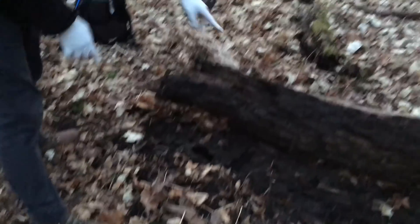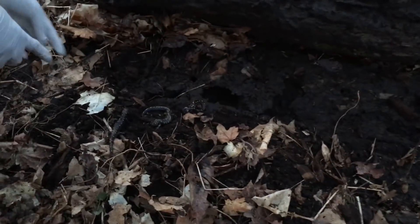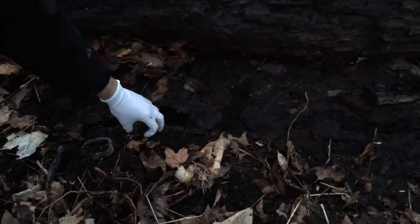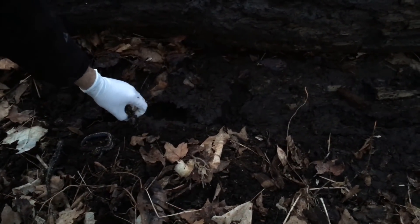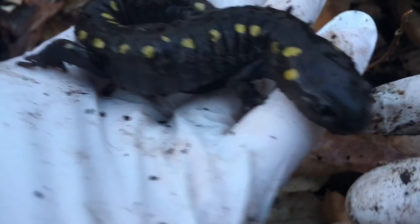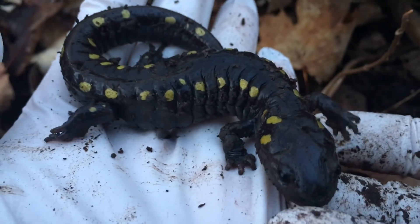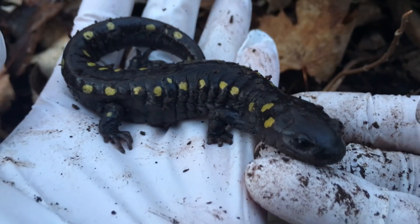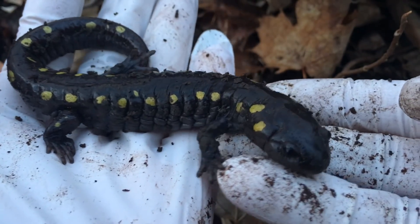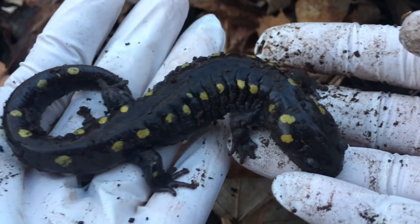Over here from this log, we had a few salamanders found in the area. This specific specimen was found on this side, this one was found right here in this hole, and this one was found in the leaf litter right over there. Salamanders have costal grooves — these grooves along the body between their front and hind legs. Spotted salamanders have anywhere from 11 to 13, and these can be used to help identify and differentiate different species.